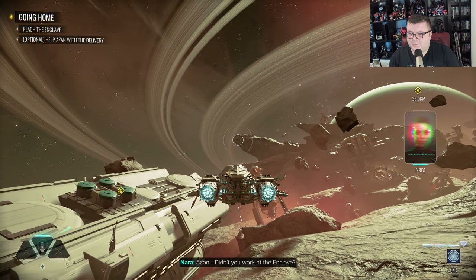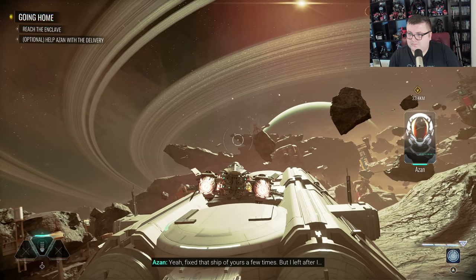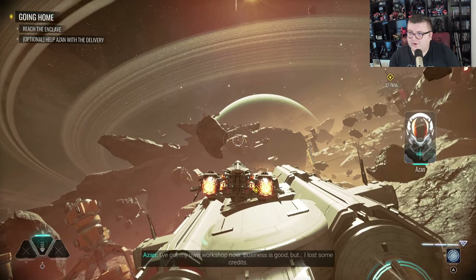Man, does this game look good. In the story: didn't you work at the Enclave? Yeah, I fixed that ship of yours a few times. I left after... Well... This is some real next-gen stuff going on here.